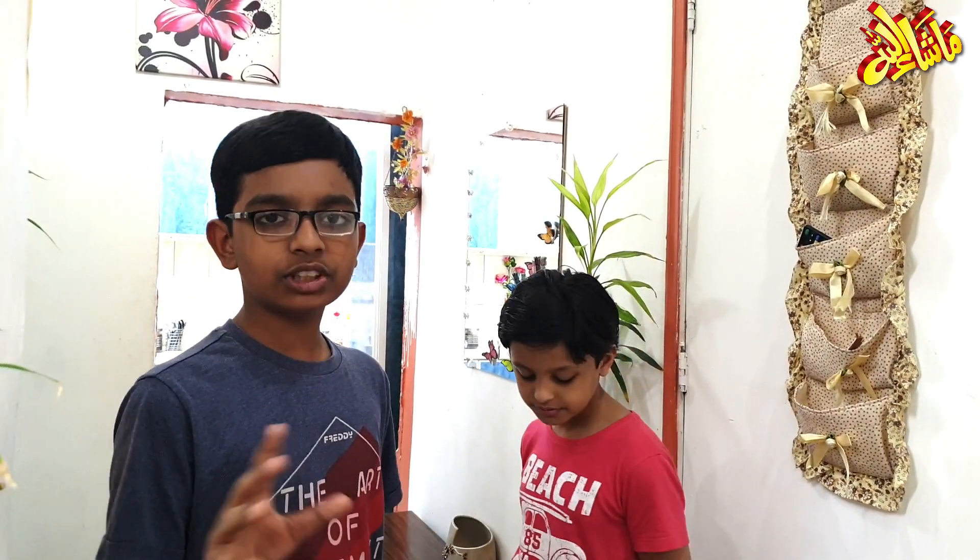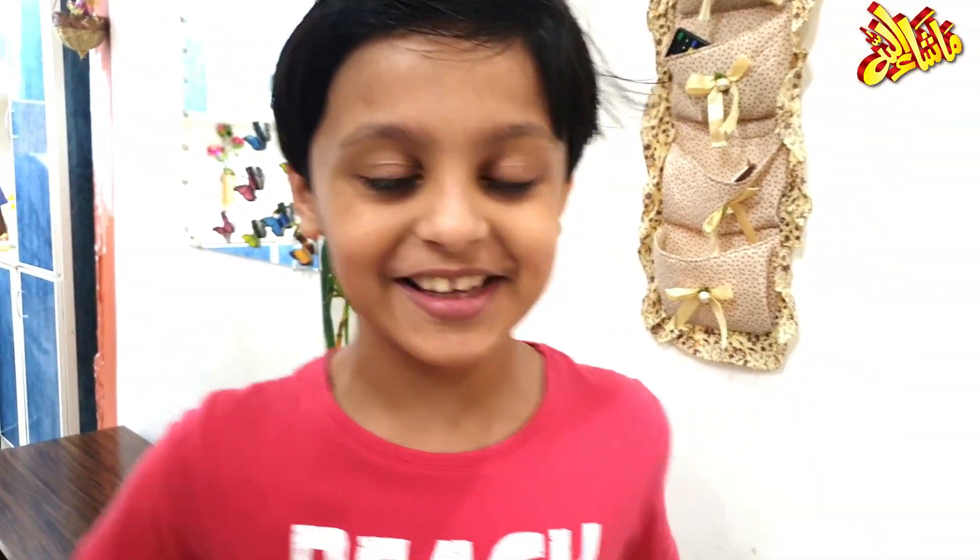Assalamualaikum viewers! Yousran told me she wants to eat cake. We're making a one-minute mug cake — not a baking oven, just the oven at home. Mug cake, that is also one minute. Now we will set the cake up. I was very hungry. Chocolate mug cake, one minute.